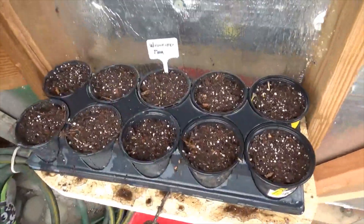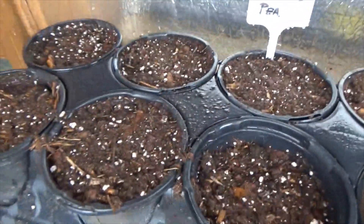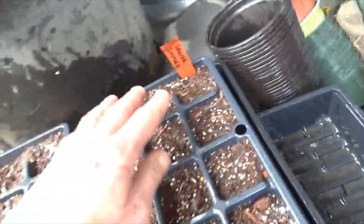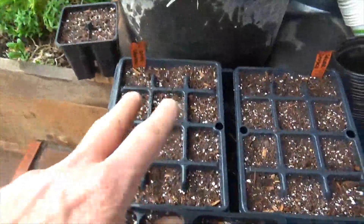I just planted some wrinkled peas. Very important that you label your stuff so you know what you're planting. I put three peas per pot here. I also just planted some local seed from the St. Louis Valley Seed Exchange — this is Salida spinach. We'll be able to plant this outside right away because it's that time of year.